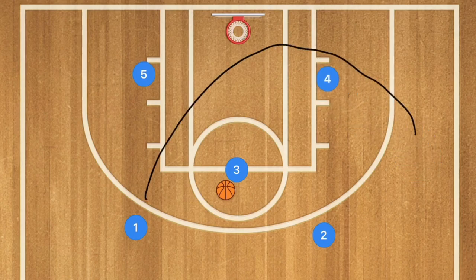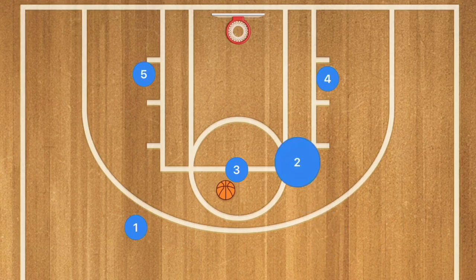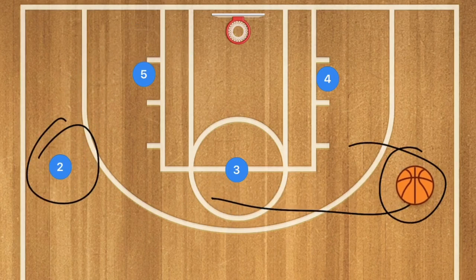At this time, player one and player two are going to cut down to the low post and pop back out, which against a man-to-man defense should create open three-point shots from the free throw line extended. Pass it out and get a three-point shot.